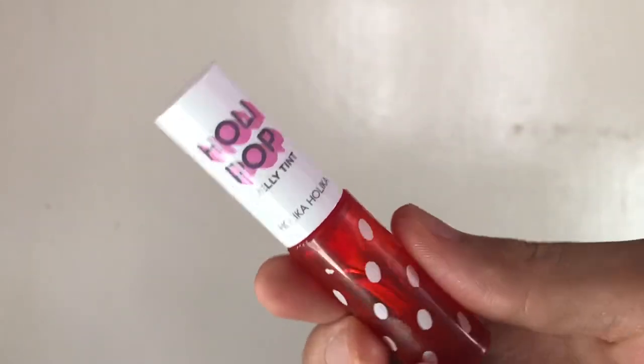I'm using Holika Holika lip tint, applying it on the lips of course — just juicy, fresh, fresh lips!